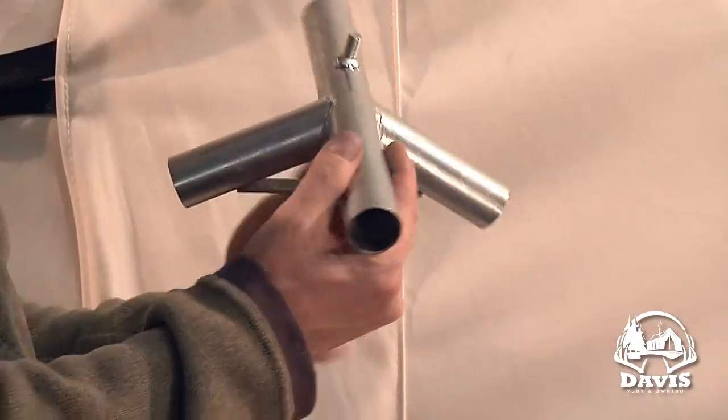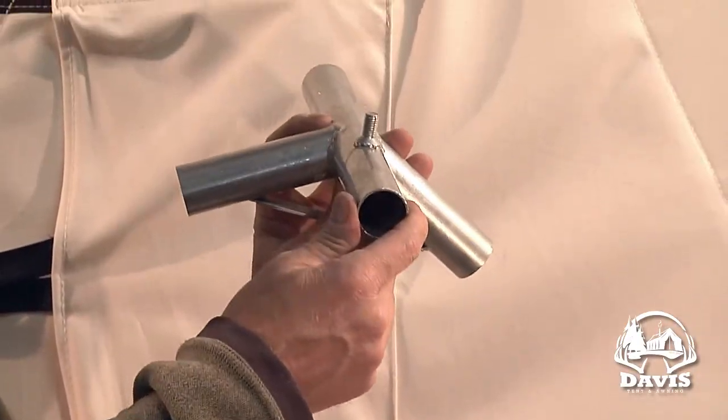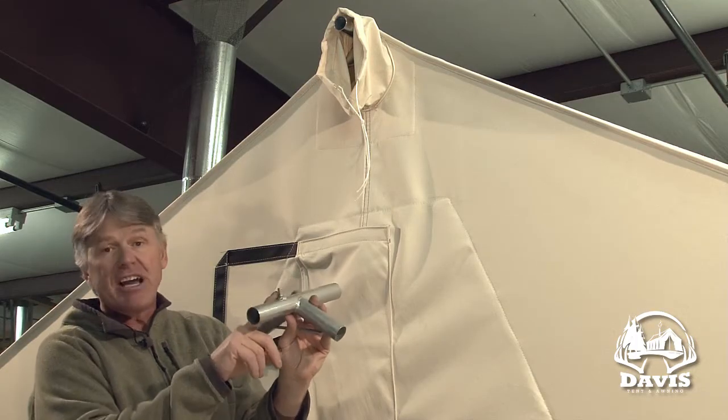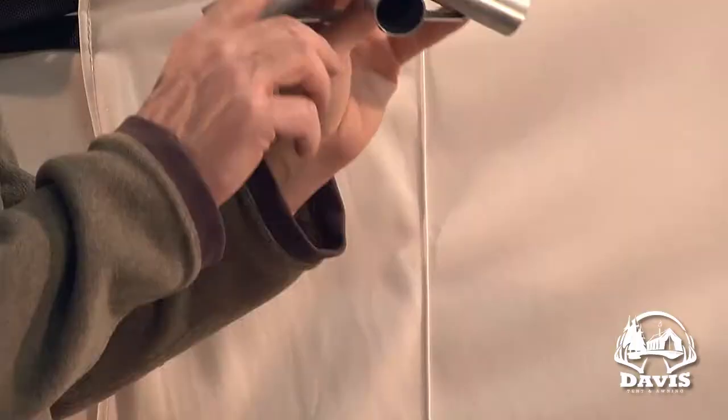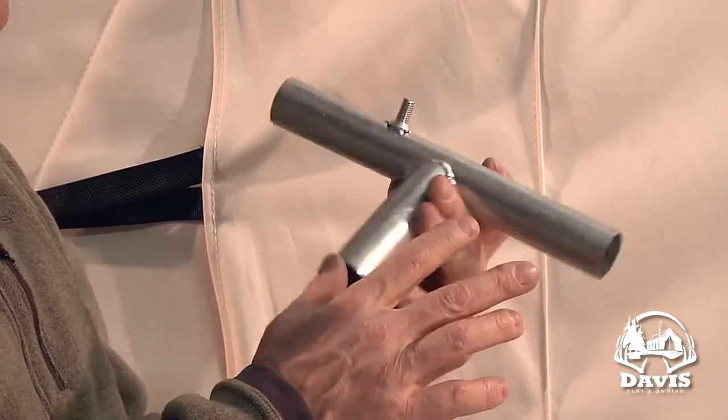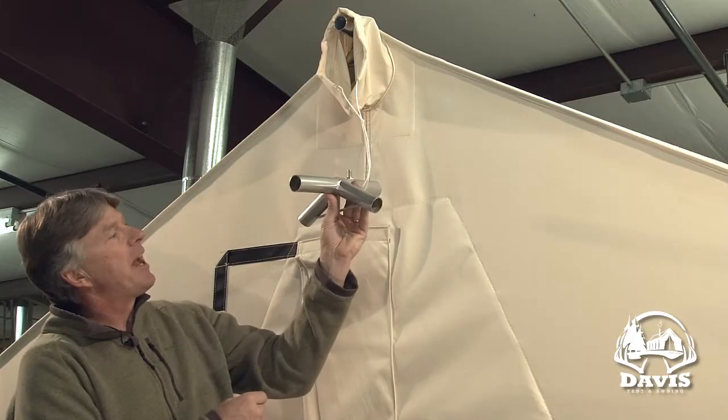Make sure the pin is to the back. You can turn this angle around the wrong way — you might be able to stretch your tent that five inches, but you don't want to. And if you are setting up a rain fly, you definitely will not be able to stretch the rain fly that far. So, pin to the back.